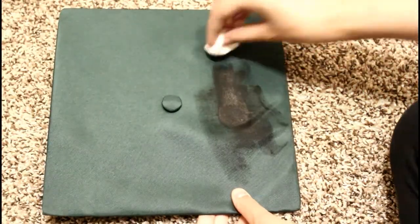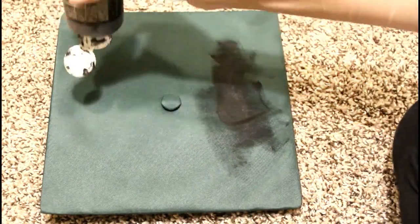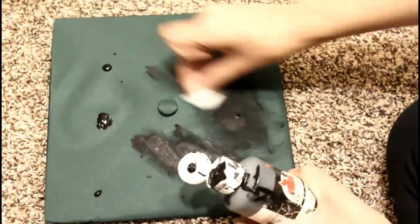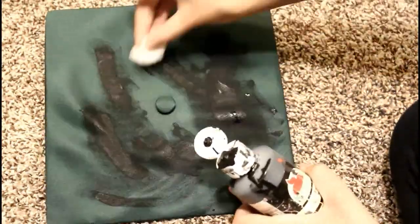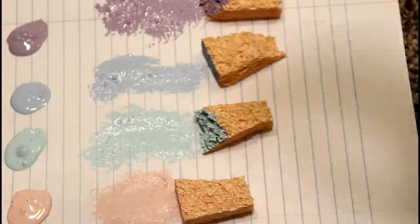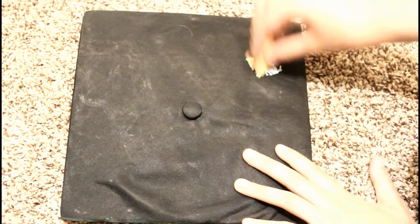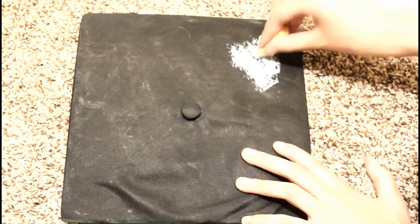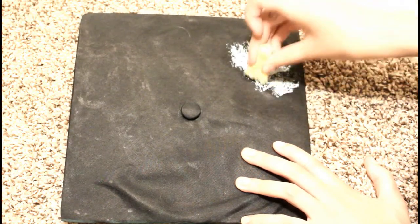I'm starting off just rubbing all the black paint into my cap and I just use a cotton ball for this because I didn't want to waste any of those sponge pieces. Rubbing it into the silky material makes it look kind of weird only on camera, because once you're done with the galaxy and everything it looks way better — you can't even tell it's darker in some spots. Once your black paint is dry, we're gonna get started on the galaxy.